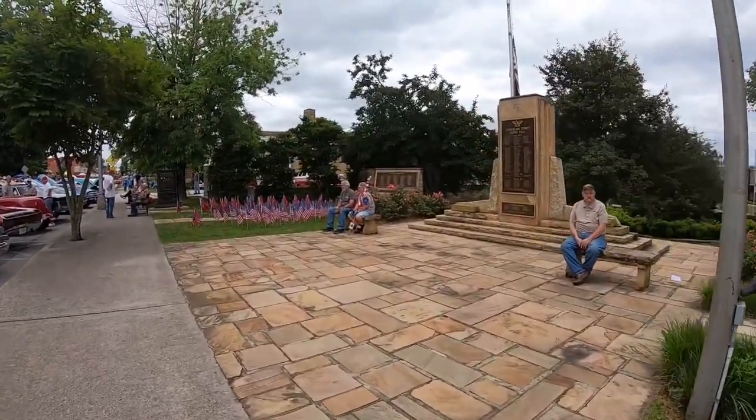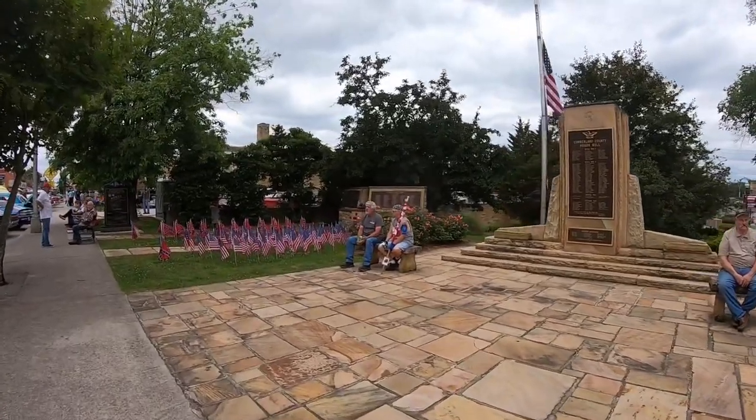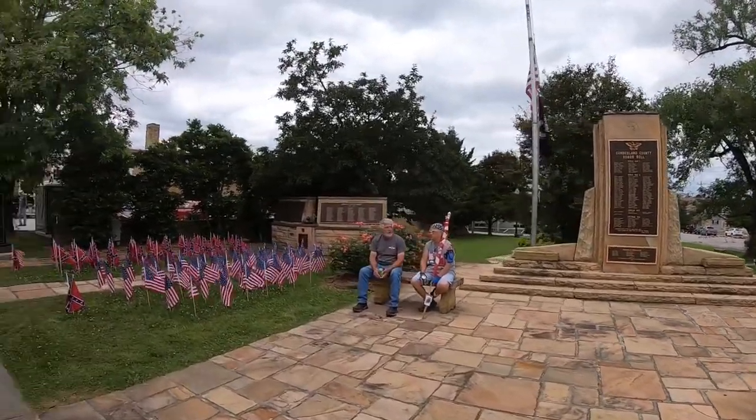Right over here is the Crossville War Memorial. We've got the Korean War represented, the Civil War represented, World War I and World War II — all right here in front of the courthouse.